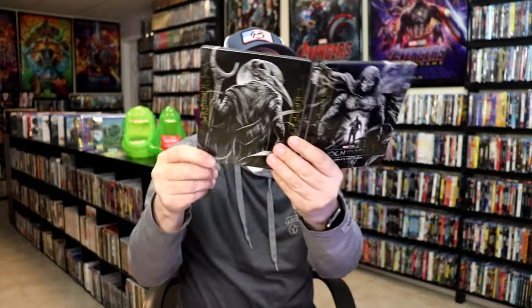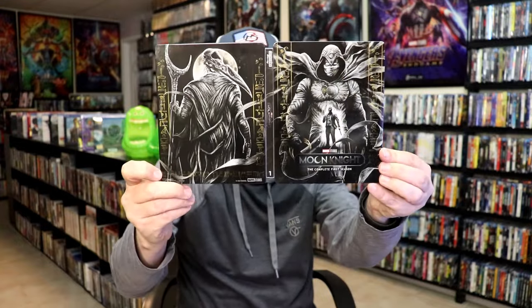So overall, I think this is a really beautiful looking Steelbook. It's really nice to have another Disney Plus show on Steelbook. I do like it that they're completing or doing a lot of their physical media releases for some of their Marvel and Star Wars shows. I hope that they continue doing those.